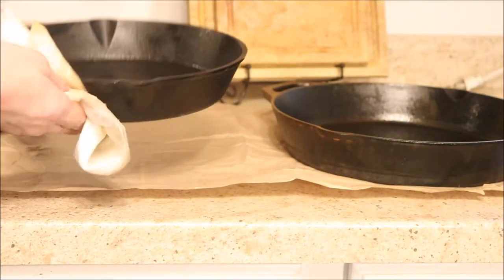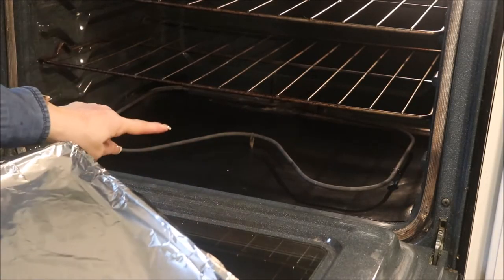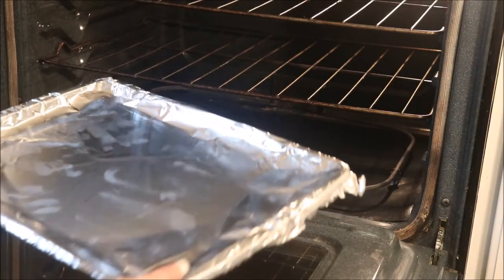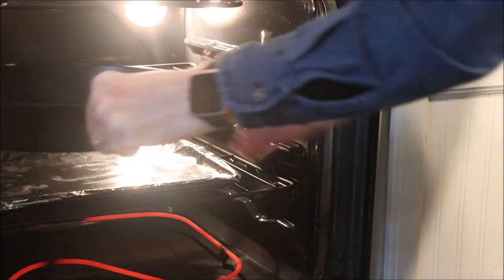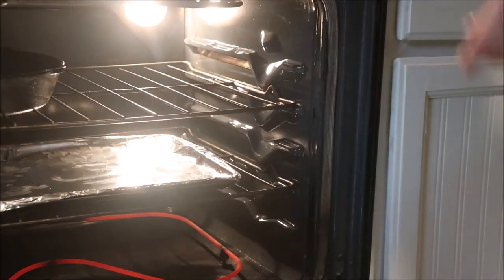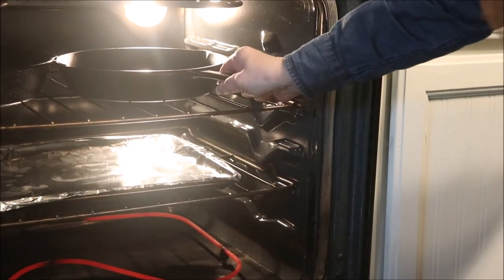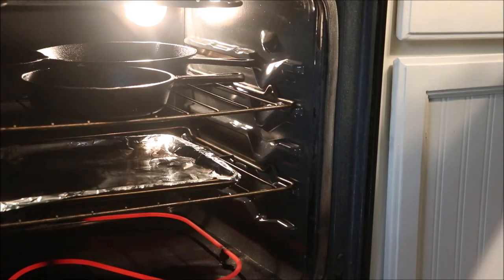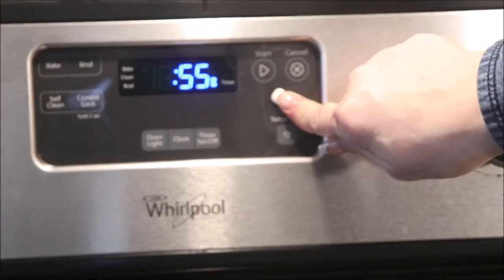Now I've got them all seasoned and I'm wiping off the extra oil from the outside. They're going to go in the oven and I'm lining it with a bottom liner to catch any drips. Some people put their pans in upside down, but I'm putting mine right-side up because I don't want any of that oil to drip out — I want it to really bake in there. They're all in now and we're setting our timer for one hour at 350 degrees.